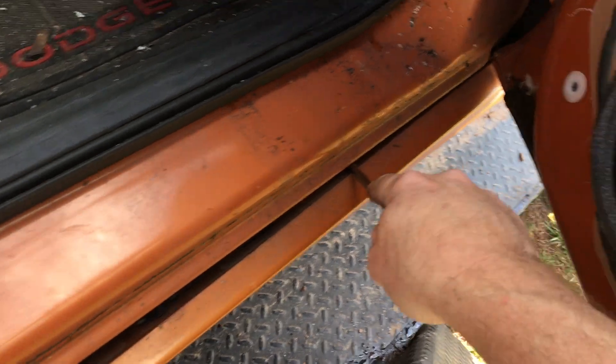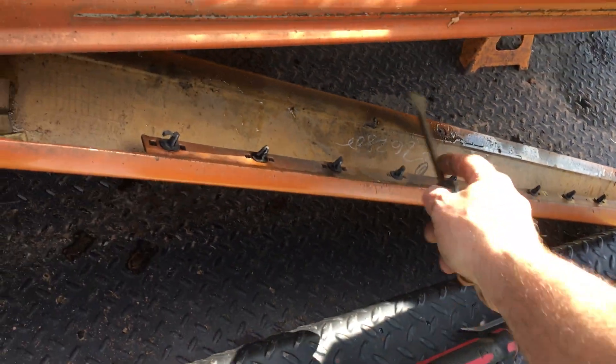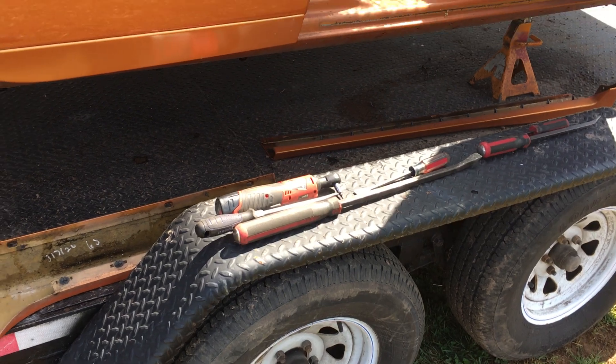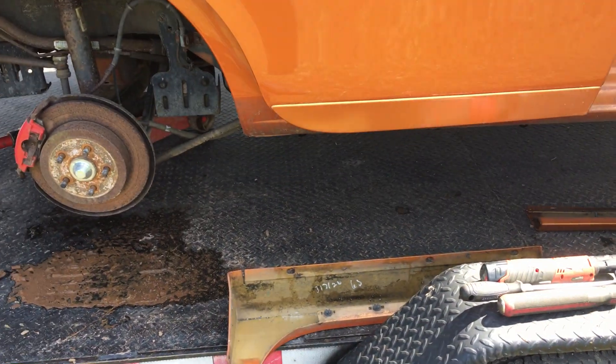Be gentle. It's always best if it's warm — works out better that way. This one was actually missing the clips up in the front because someone had it off before and didn't replace them. But most of the time if you just wiggle it down, they fall right out. And there you go — that's how to get the lower side skirt off of an SRT4.